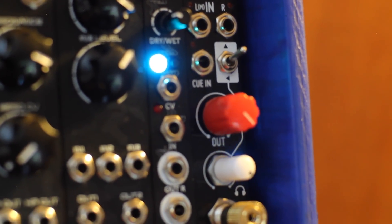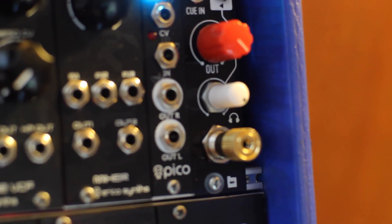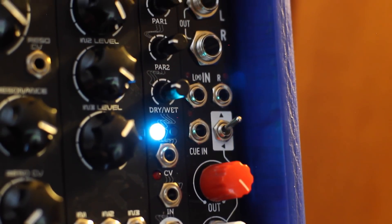The left input is normalled to the right one, so even if your patch is mono it'll come out of both outputs evenly. Every input has an LED for level monitoring and the sound is crystal clear with no audible noise, hum or bleed.